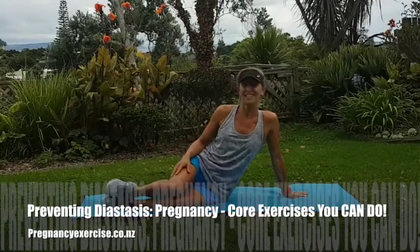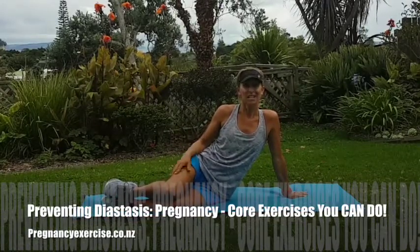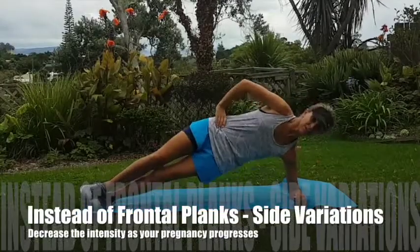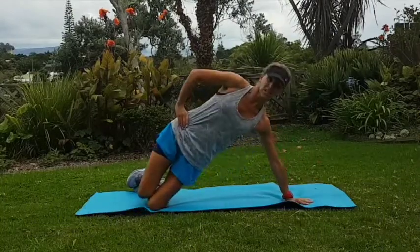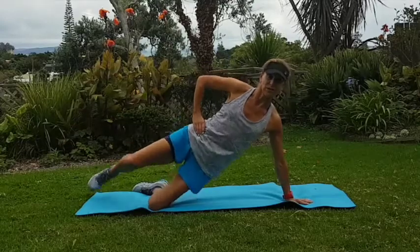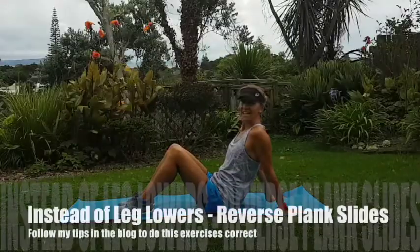Here are some great core exercises you can do during pregnancy to take the place of frontal planks. Side variations at different stages through your pregnancy are great for you — there are lots of options to choose from.